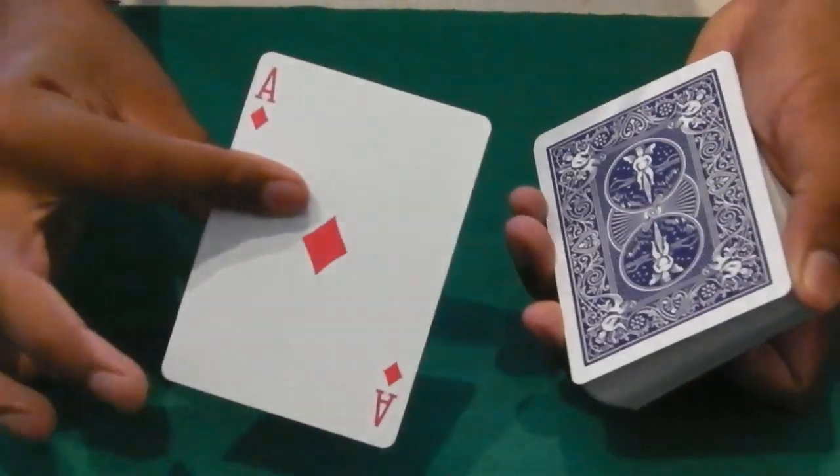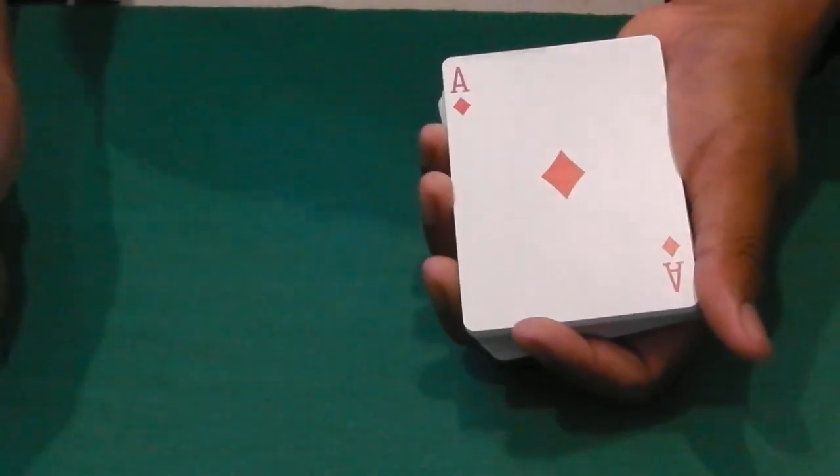Let's say we have the Ace of Diamonds right here. You can take it, place it in the center of the pack, cut the cards, make sure we lose it in the pack. But in fact the Ace of Diamonds is right here on the bottom of the deck.